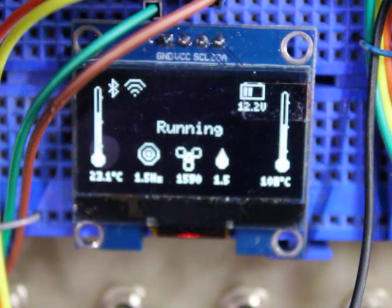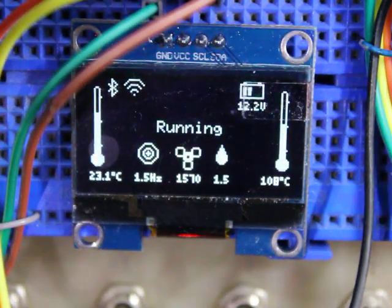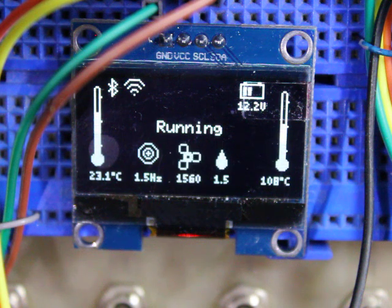Zoomed in — you can see it's not focused very well, there we go. You can see the target speed is 1.5 Hz, the pump's running 1.5 Hz, the fan's running about 1570 rpm at the moment, and voltage is being measured as 12.2 volts.